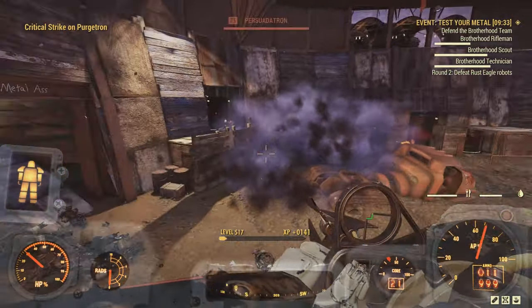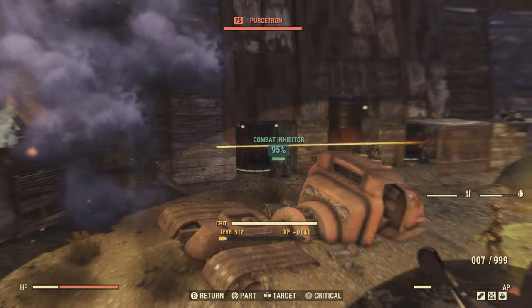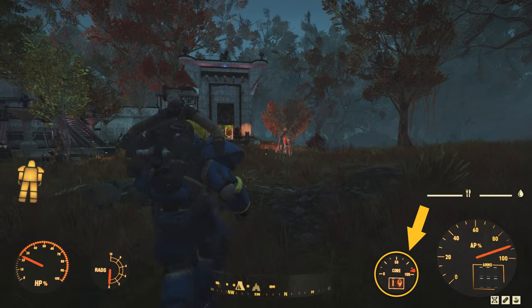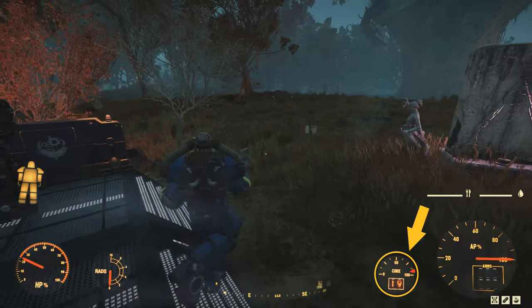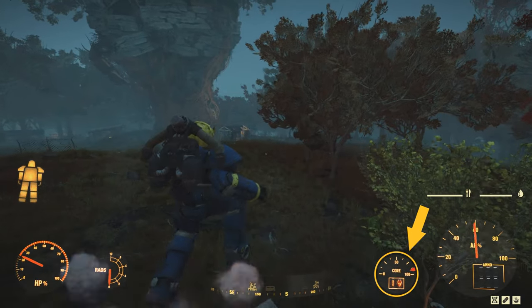First we had to figure out when the battery is actually being used. For my testing I discovered there are three ways the battery is drained. Number one is movement. Moving forward or backwards, side to side — anytime your body is moving on the map, you are draining battery. This is not affected by being overweight. Movement burns the same amount of battery whether overweight or not.